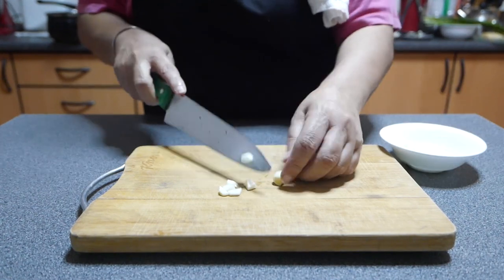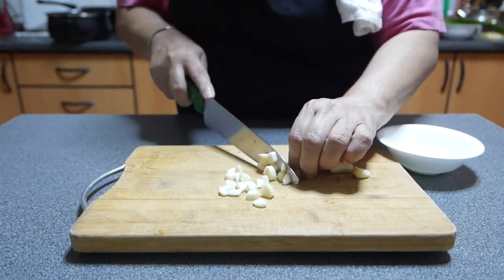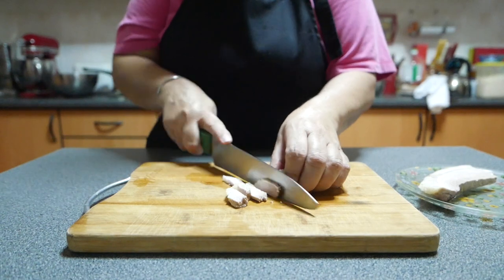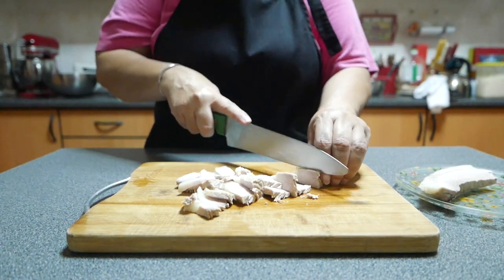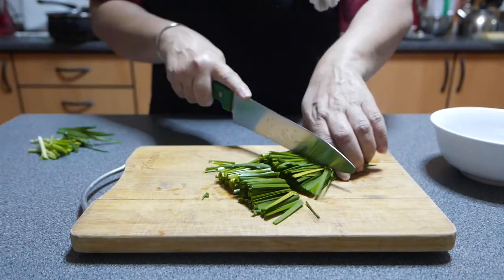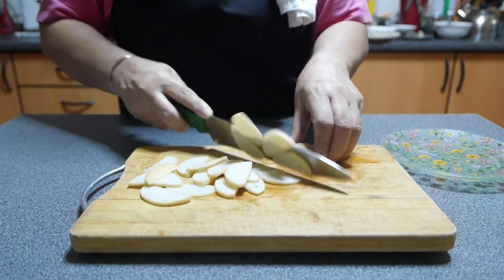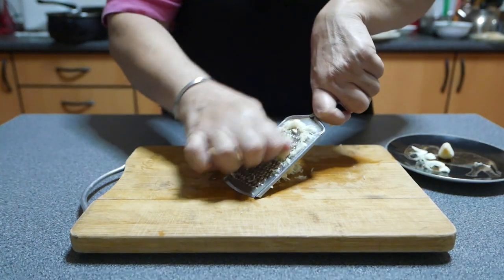We are going to start with the garlic for the prawn broth. Chop it coarsely and set it aside. Next, chop the ingredients needed for the noodles. Chop Kuchai or Chinese chives into 1 inch long strips, and also cut the fish cake and set aside. And finally, grate the garlic for the noodles.